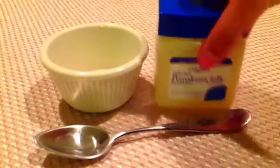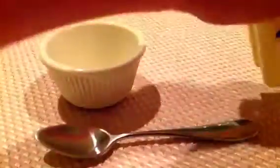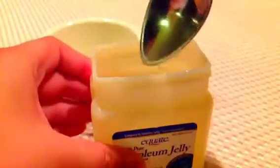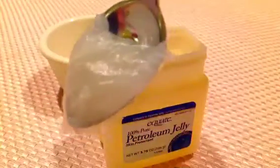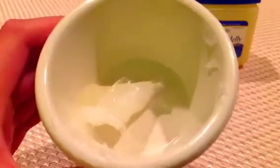Now get your petroleum jelly and we're going to open it up. And we're going to get like a spoonful. It's too little — not this much, like that much. Now you got to put your petroleum jelly in your bowl.